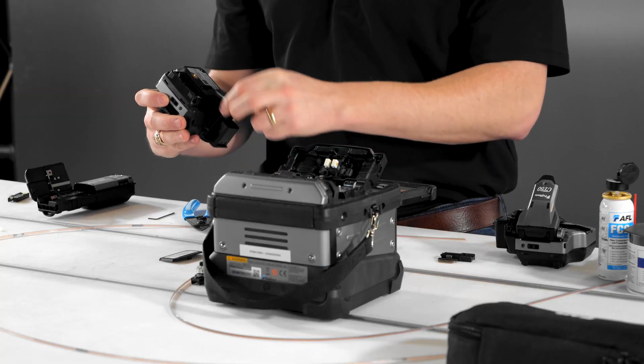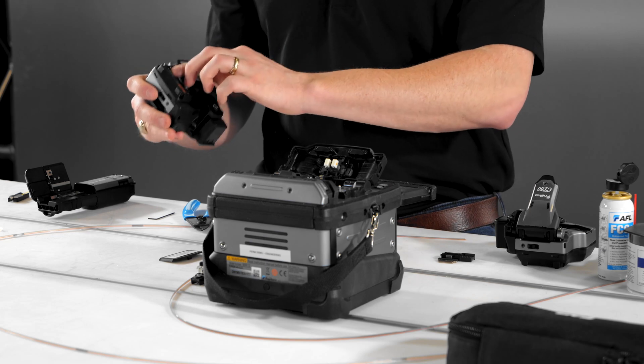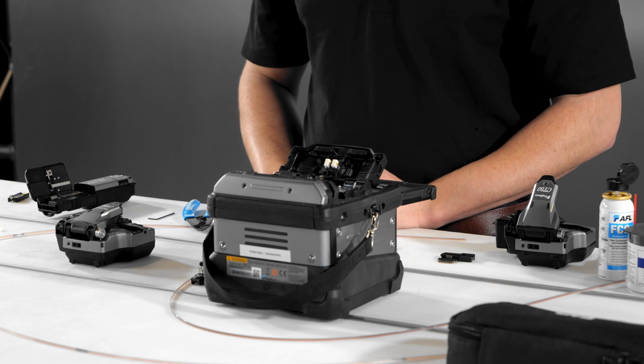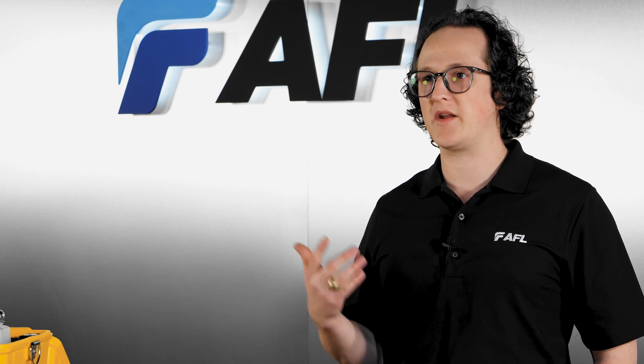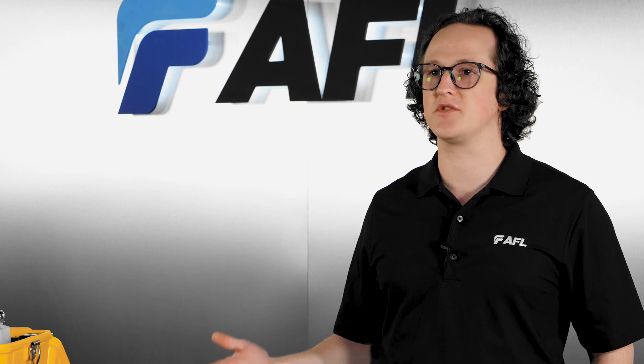This step is optional, but it can be incredibly useful for tracking helpful information such as battery life, cleaver blade position, cleave count, cleaver blade life, thermal stripper blade life, and thermal stripper temperature. With Bluetooth communication enabled, you also gain access to automated cleaver blade management features and automated stripper temperature management features as well.